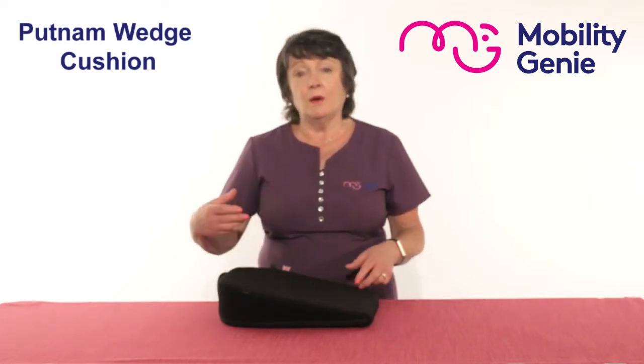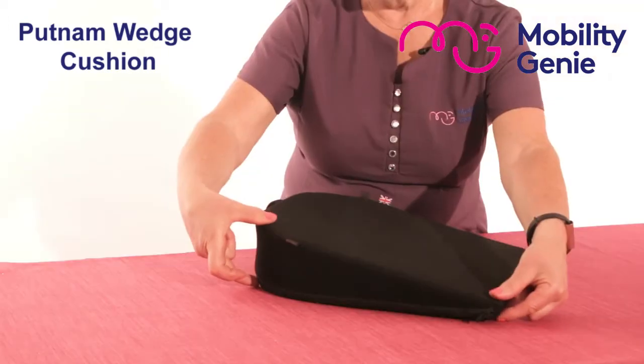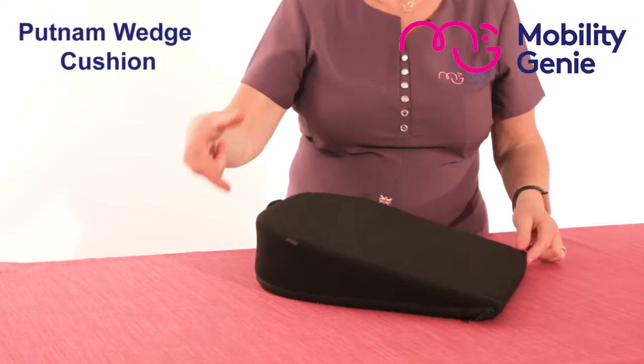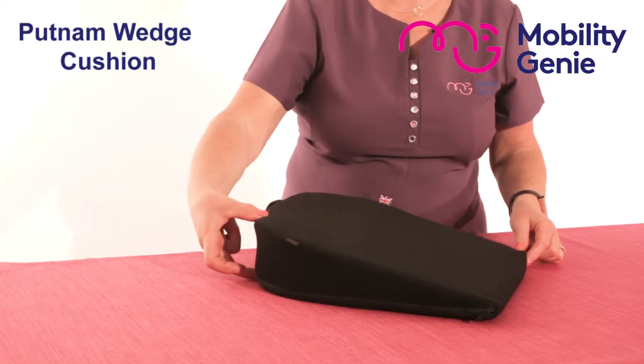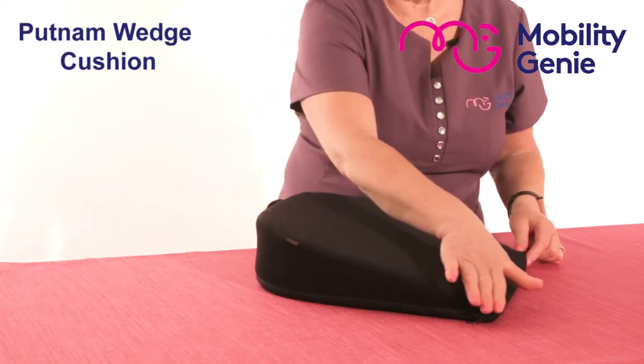At Mobility Genie we recommend the Putnam range of cushions. This is a wedge cushion. A wedge by its nature is higher at the back than it is at the front. This is an 11 degree wedge, which has a height at the back of three and three-quarter inches and it slopes as it goes towards the front.